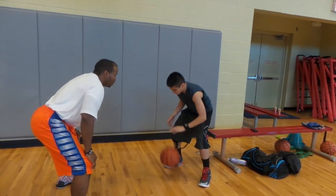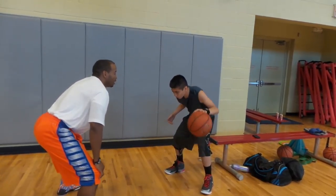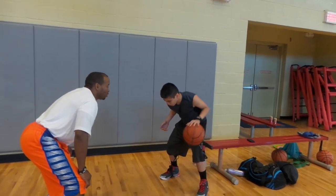Take it over there with that hand. Dribbling — we're pounding the ball, pounding. High dribbling, high dribbling, good.